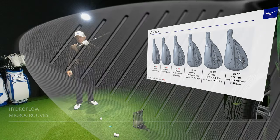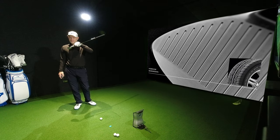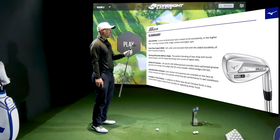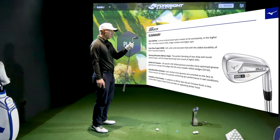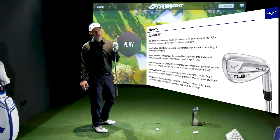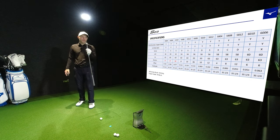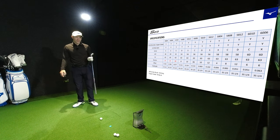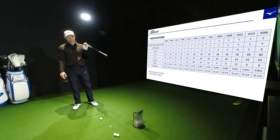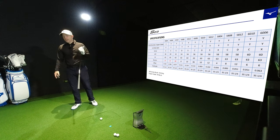It has got hydro flow micro grooves - I'll be honest, I will believe they are there because my eyes cannot magnify as much as that. So let's trust they're on there. You've got that more centre sweet spot for consistent strikes, the grain flow forging with boron infused to keep the grooves as sharp for as long as possible. Right-handed only for the white satin, while cobalt copper is also available in left-handed.